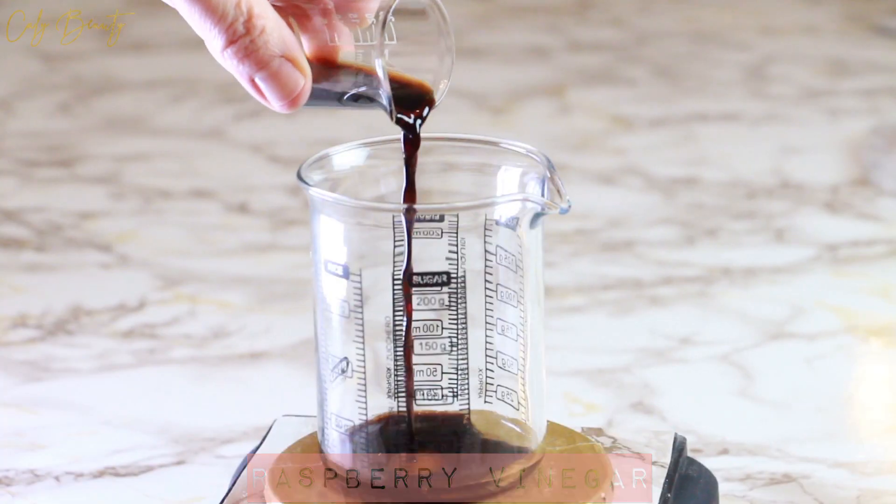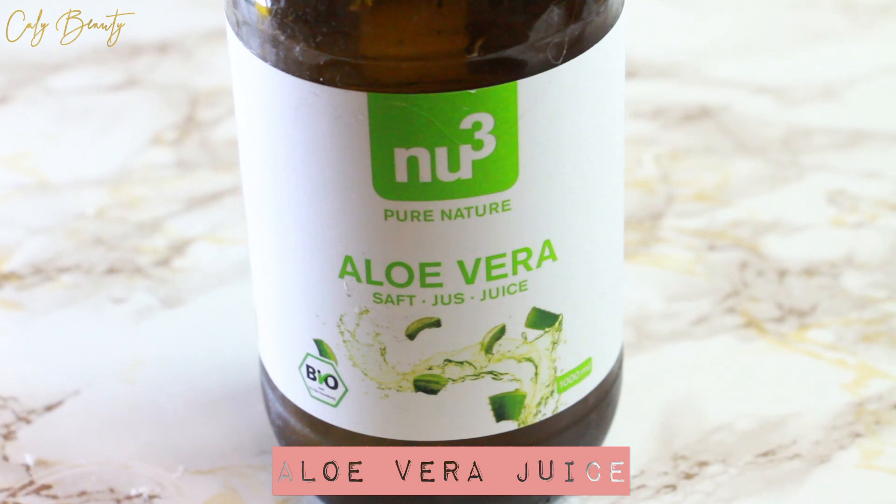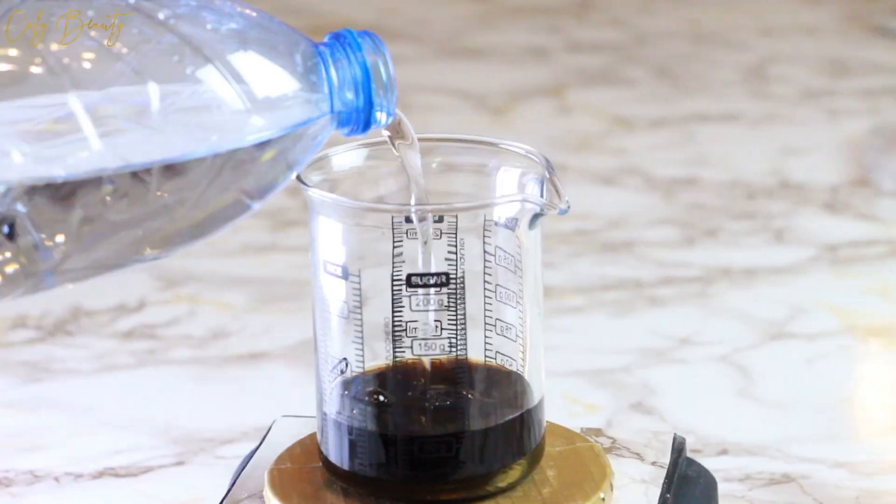I incorporate 8% of raspberry vinegar — and attention, choose a pure vinegar and not just aromatised. I add 20% aloe vera juice and 67% pure water.